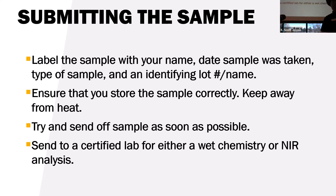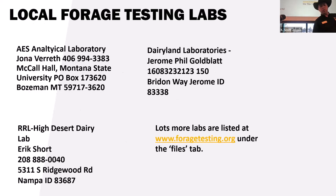Send your sample to a certified lab for either wet chemistry or NIR analysis. The website foragetesting.org is a great resource — you can look at different hay probes to purchase and find labs you can send samples to. Wet chemistry is more in-depth and costly but more accurate. NIR is simpler, cheaper, yet still a good analysis that'll get you the information you need.